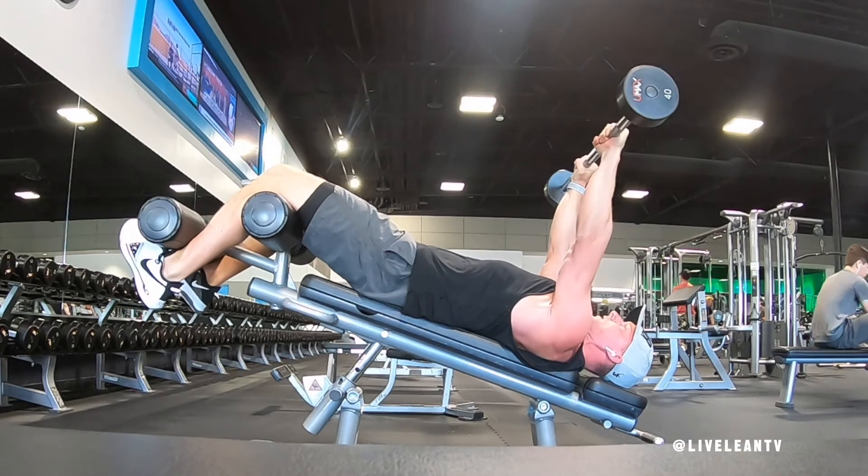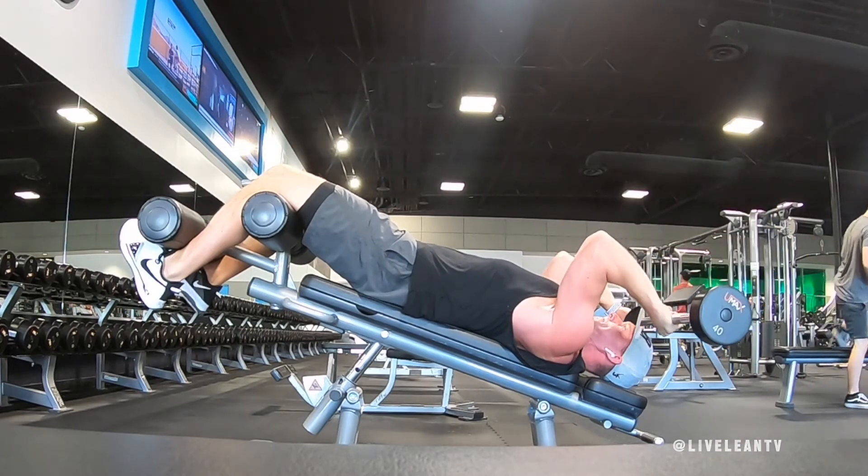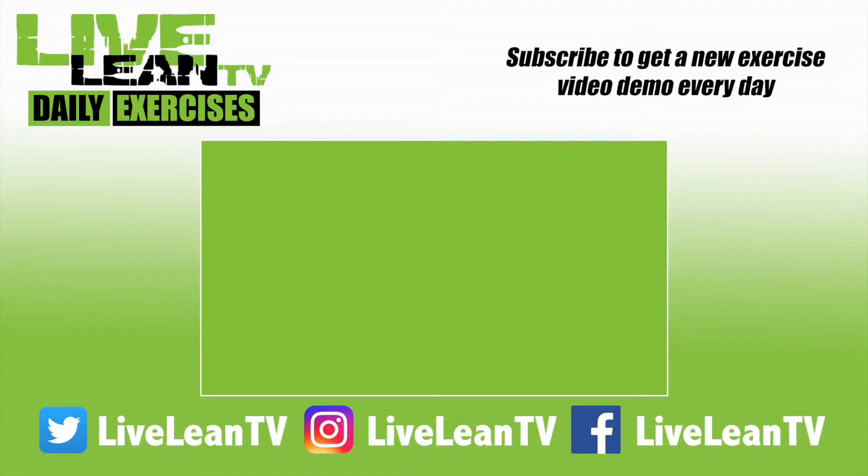Repeat for reps. Subscribe for more Live Lean TV daily exercises.